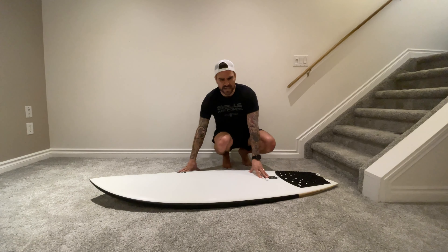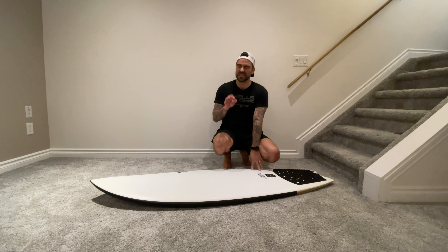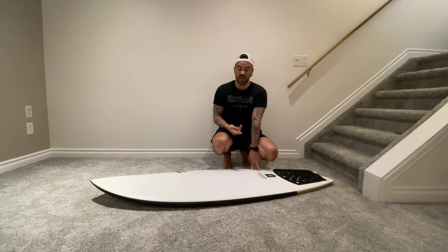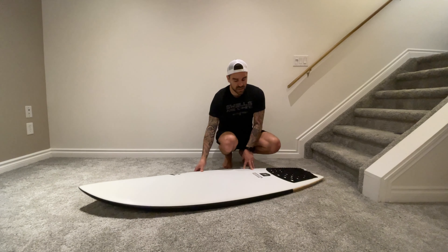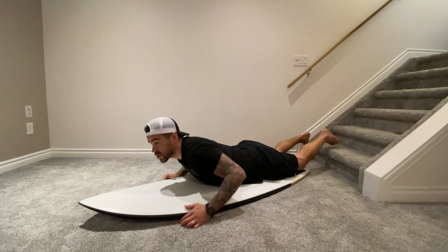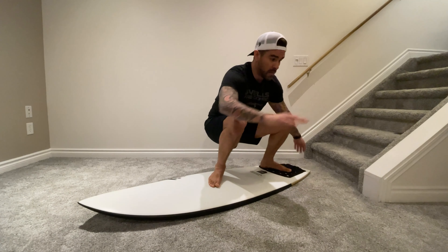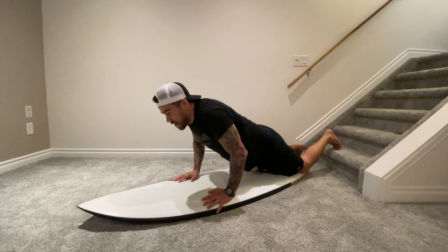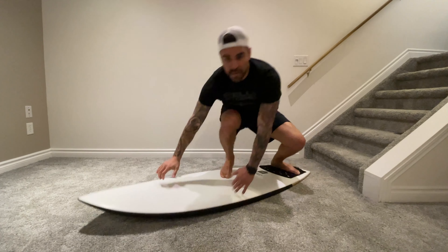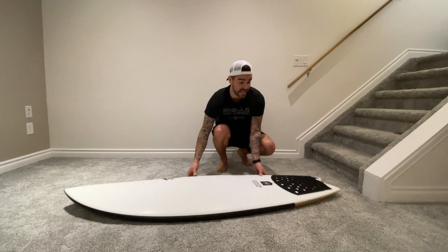The cool thing about it is not much else about the pop-up changes — just where you place your hands. It's so subtle but so significant when it comes to pop-up speed. So try that and I'd really love to know what you think. I'll just demonstrate what it looks like at real speed. Hands square — it's a lot more turn. Then hands staggered — it's just so much easier, so much less distance to travel.